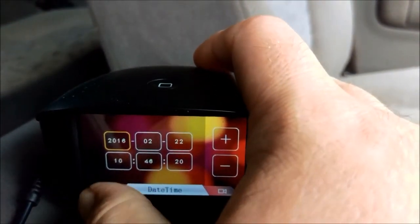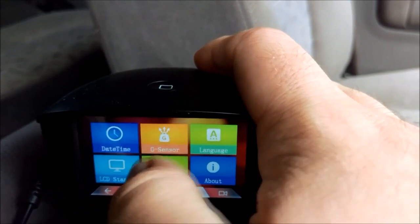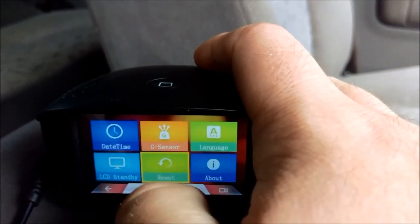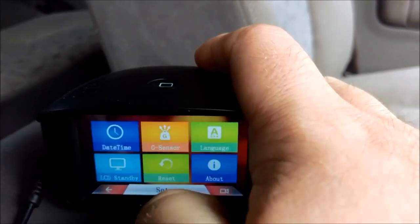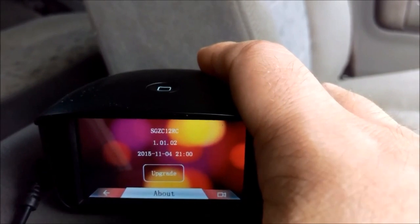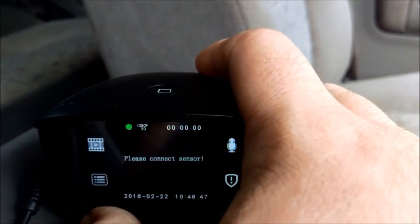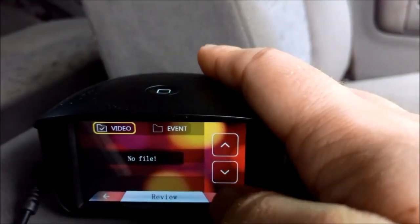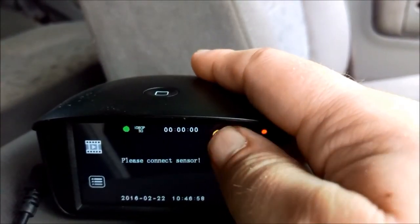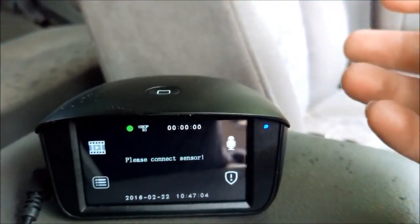We have our date and time settings. My only gripe is that hitting that back button can be a bit tricky sometimes, especially if you've got fat thumbs like myself. Our G-sensor settings I haven't turned off as I usually do. We can reset the camera to its default settings here. Our language options, and finally our firmware option — nice and simple. Back to the main menu. It's showing 'Please Connect Sensor' because I don't have the camera or the memory card in there, but if I did, that's where you'd be able to review the footage. We have our microphone mute on and off. That button there is for our event recording, as well as that one on the top will also trigger the event recording.